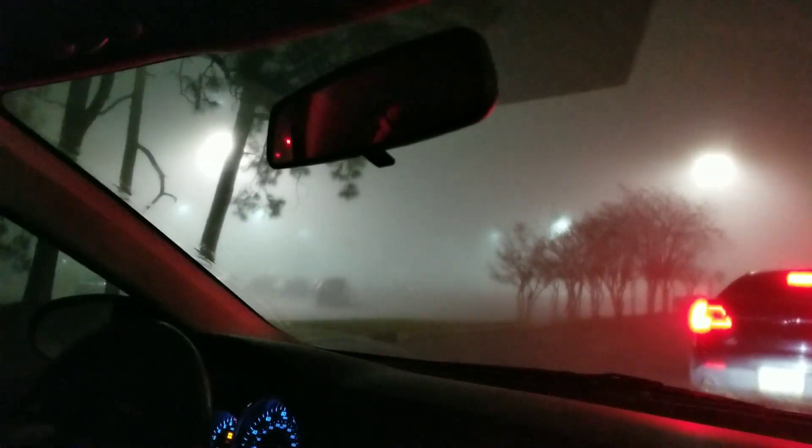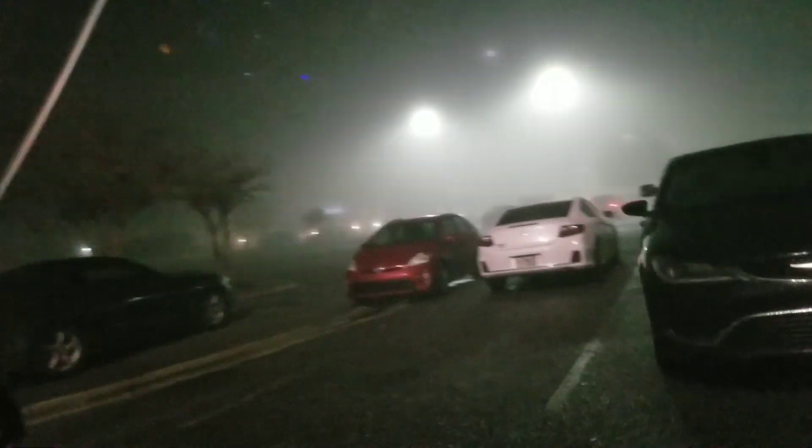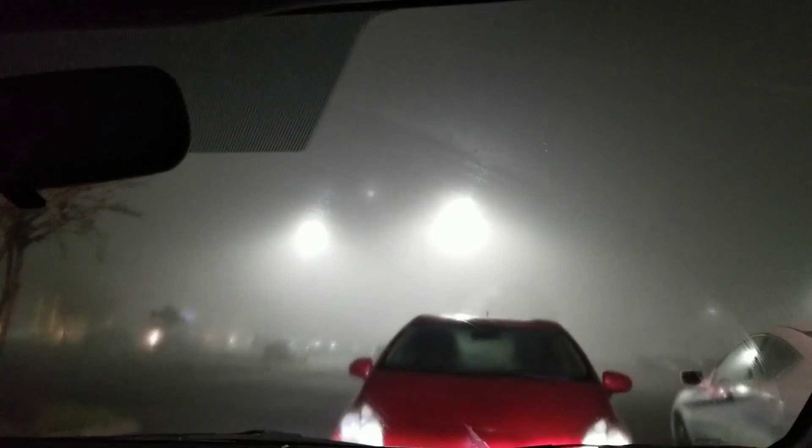Those are fog — it's very thick and scary! Oh my goodness, you can't see anything! People are driving crazy. We're going to try to find parking.